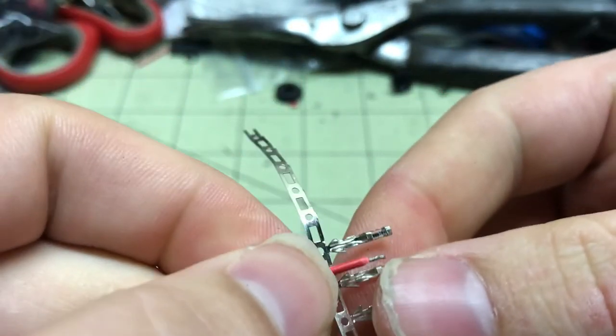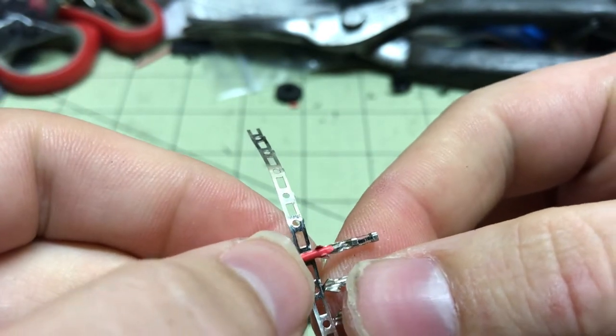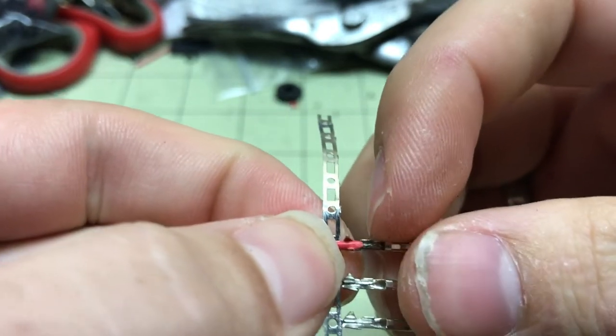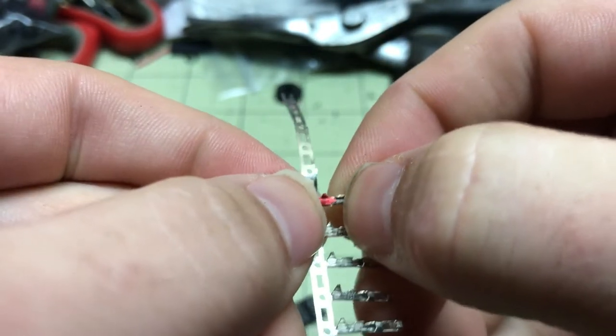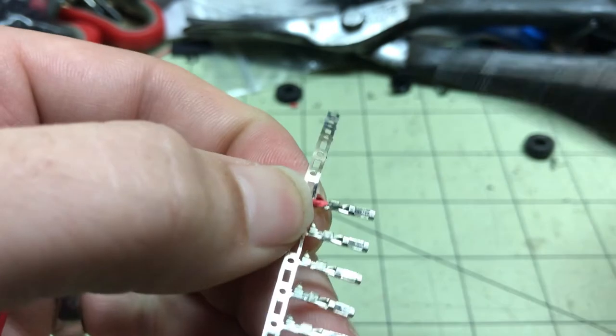And then you just lay it in. There are two little flaps right here — that's what you want to pinch over your wire, the exposed wire.